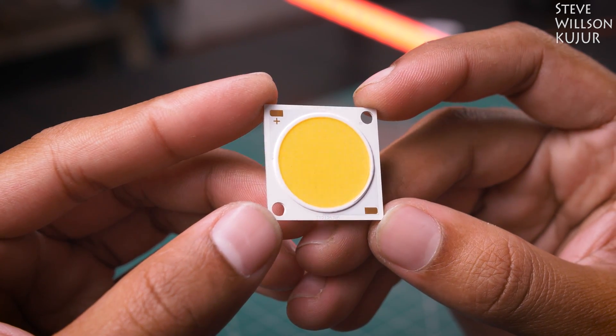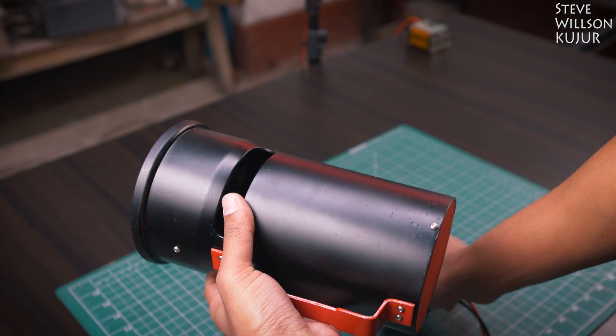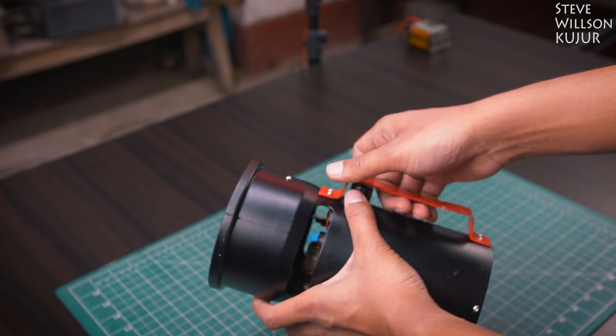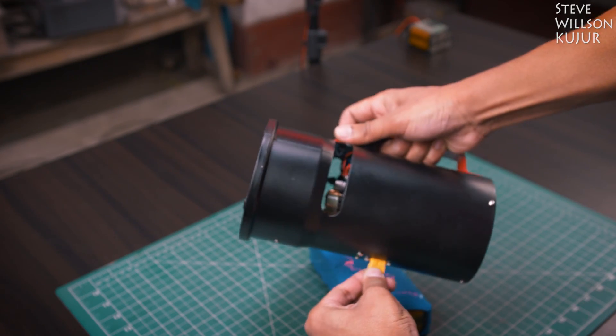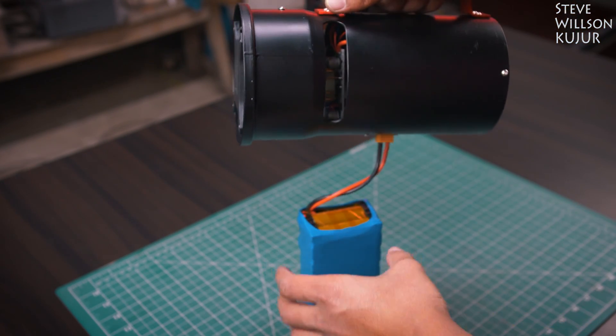It's definitely not a cheap build. I will use this light to make YouTube videos and some outdoor video projects. Currently, this light is missing a tripod mount and battery. I will update that later on.